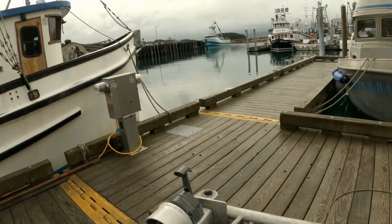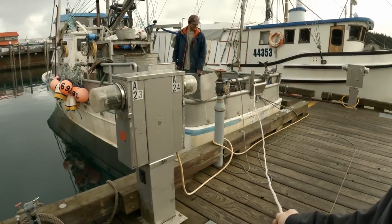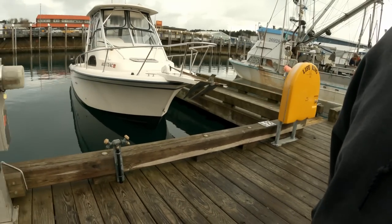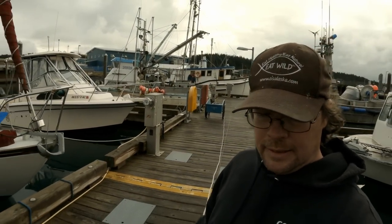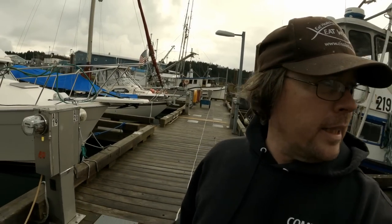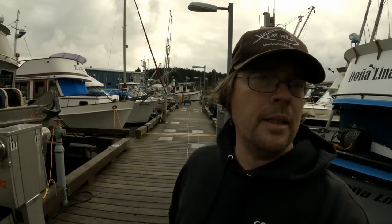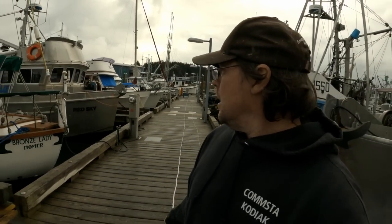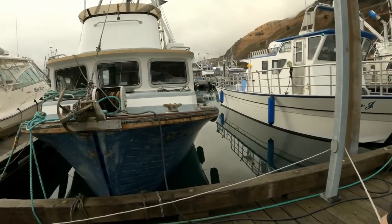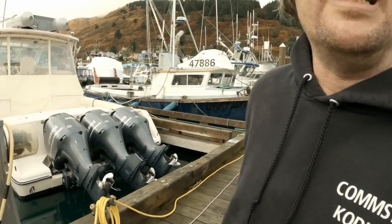While Matt does that, I'll grab this end and start dragging it. We're just going to drag this off the back of the boat. This stuff feeds out pretty easy. We'll stretch it out and then come back with a piece of tracer line and give it a tuck wherever the marks need to be. We'll take it around the pole — that makes it easier so we don't have to stretch it out on a 600-foot spot.